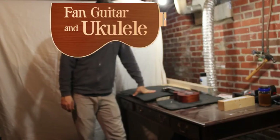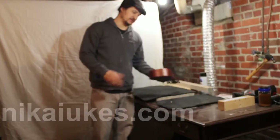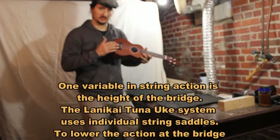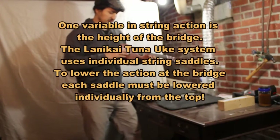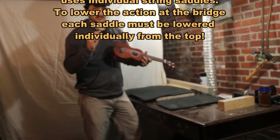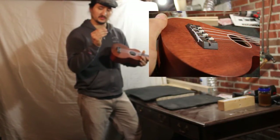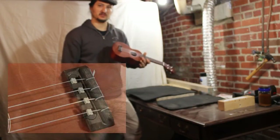Hi, this is John Gonzalez from Fan Guitar and Ukulele. What I'm going to talk to you about today is how, with the Tuni-Uke adjustable saddle system, you can go about lowering your action a little bit.